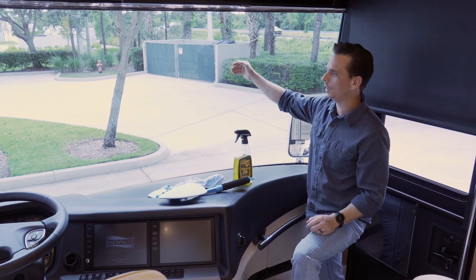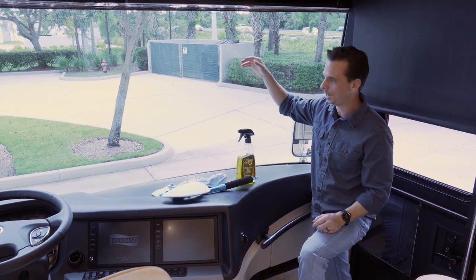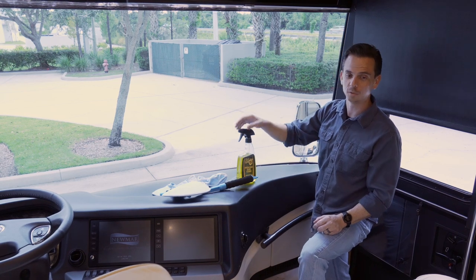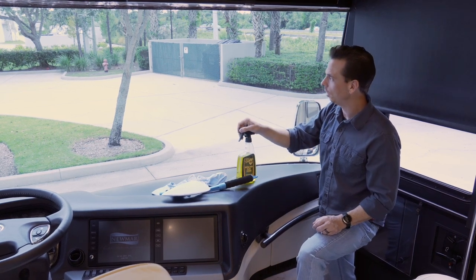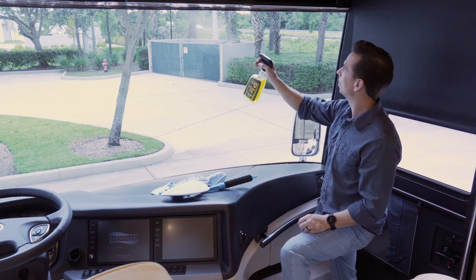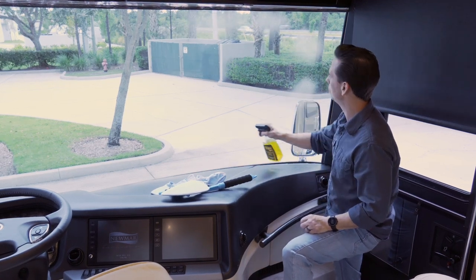First and foremost, do not clean a windshield that's hot to the touch. If it's hot to the touch, that actually changes the chemistry of the cleaner and makes it more difficult to use. So I start off by making sure the windshield is not hot, and then I take my cleaner and simply spray it all over the windshield.